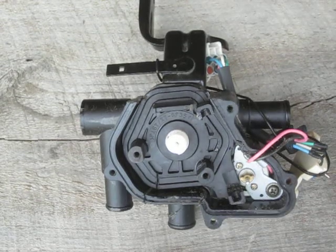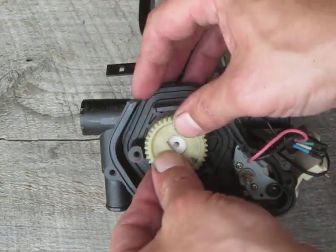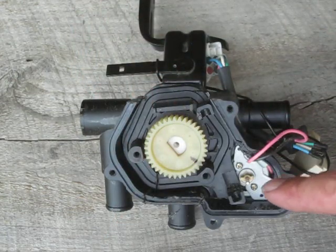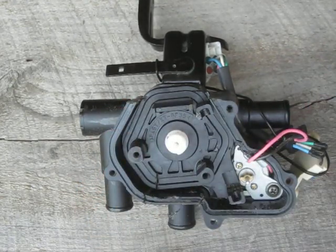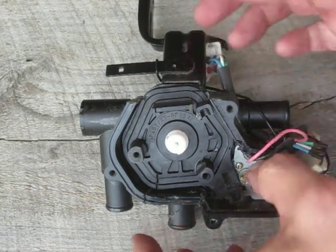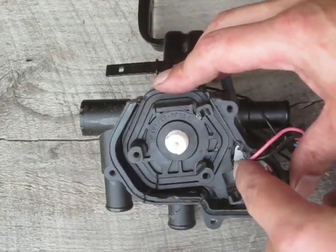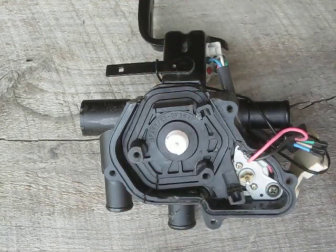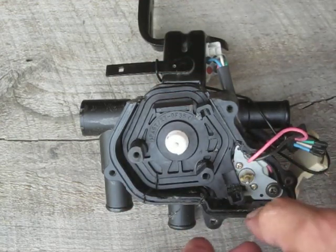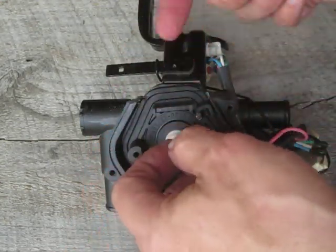YouTube fan zookeeper here again. I took the coolant control valve off a Gen 2 Prius — it's for the engine and what we'll call a thermos bottle. I had to cut pieces away here so I could get this housing off. It looked like the housing was put in after the motor and whatnot, so I figured there's got to be some way to get this out and see what's inside. I made a few cuts with a hacksaw and a little bit of tapping.